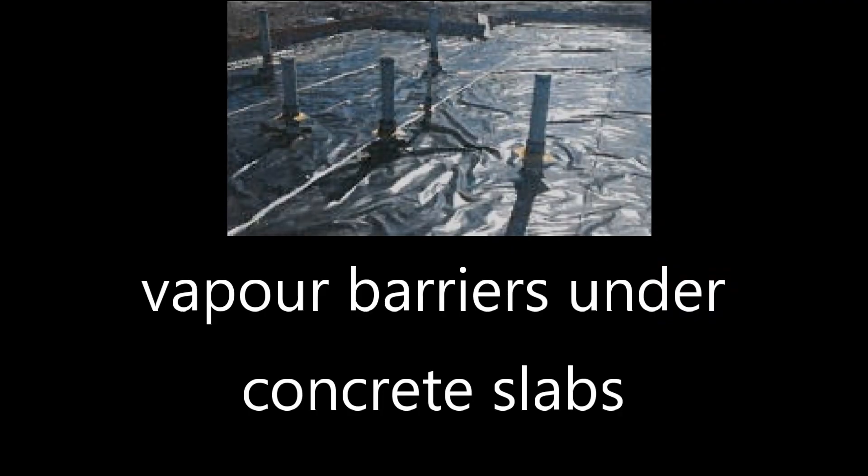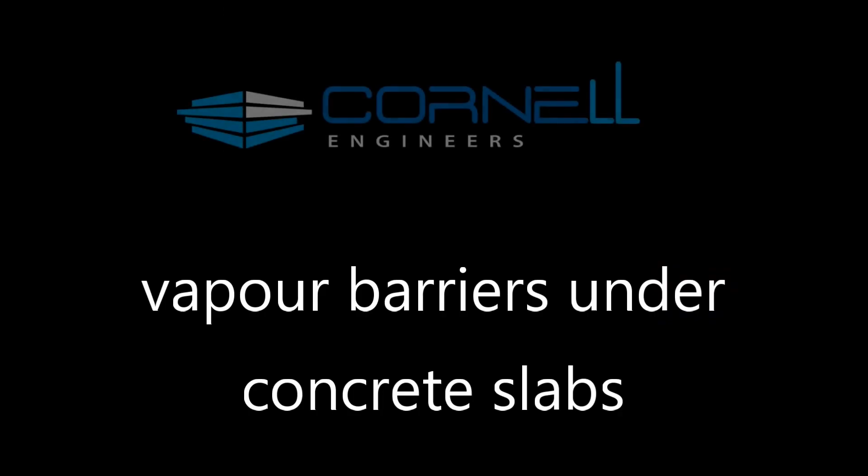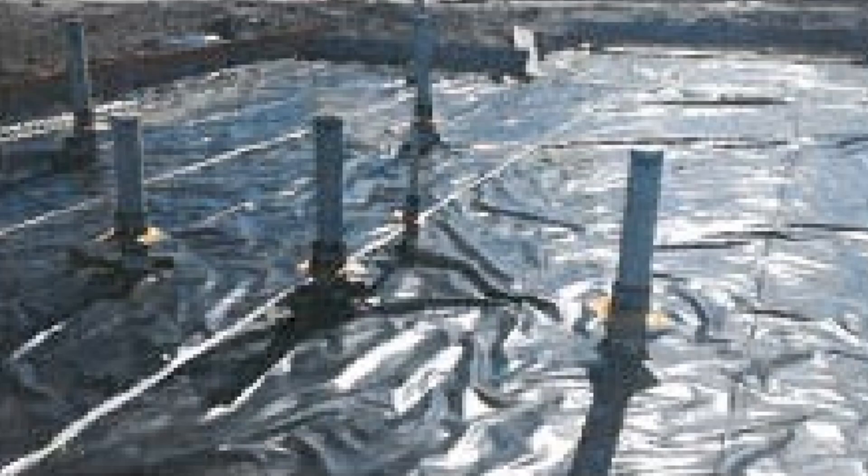Why do concrete slabs need black plastic under them? There are some great reasons — let's find out. Before we begin, I just want to be clear that this session is not about waterproofing concrete slabs, and it isn't about protecting concrete slabs from aggressive soils.